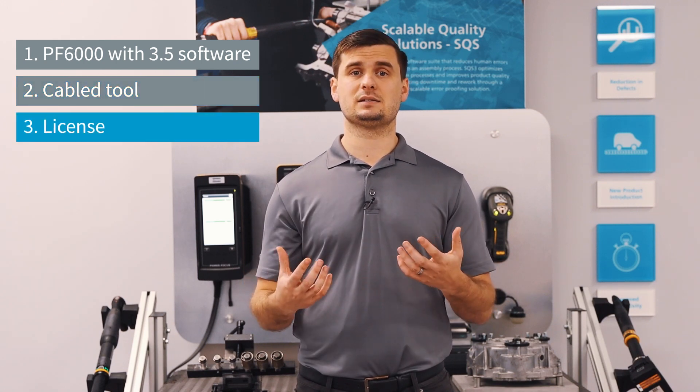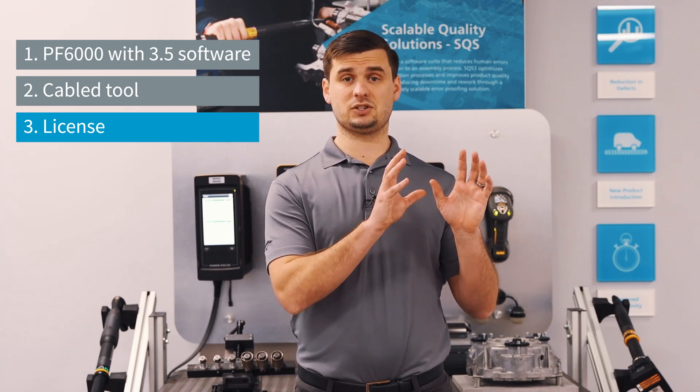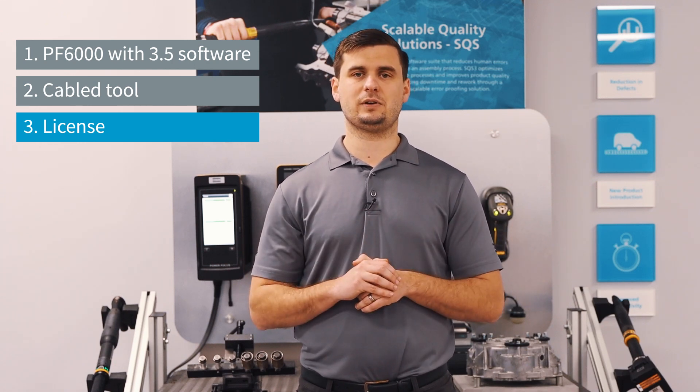we are also going to need a license — whether it be a process virtual station type or a low reaction tightening strategy license. Either one of those will allow you and give you access to run the Tensor Pulse strategy.